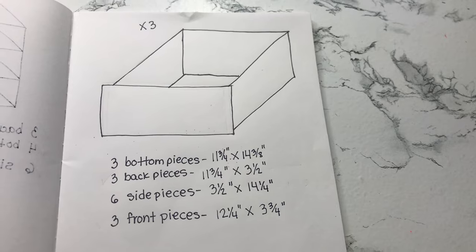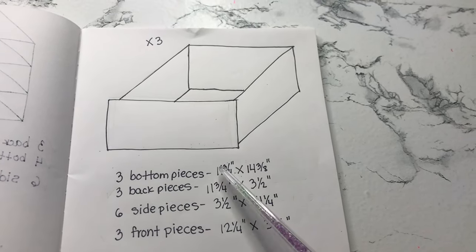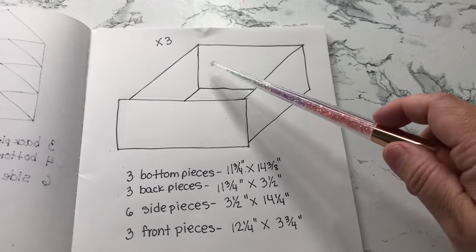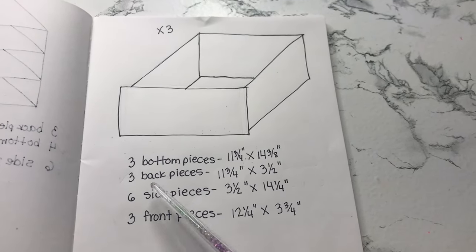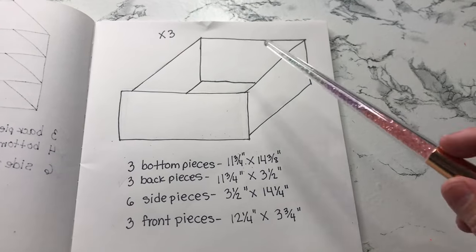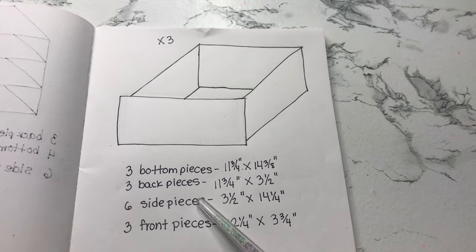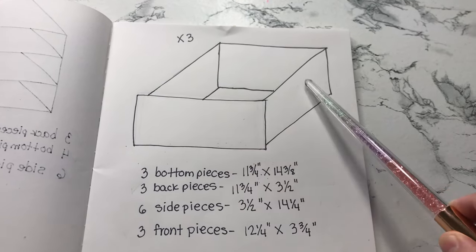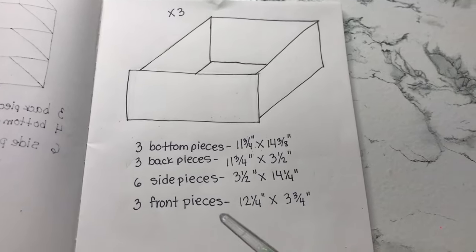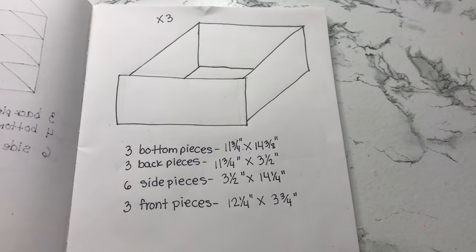For the drawers you're going to need three bottom pieces — one per drawer. You're going to need three back pieces, one per drawer. Six side pieces — two per drawer. Then you're going to have three front pieces, one per drawer.